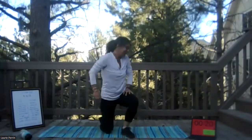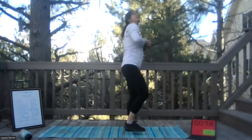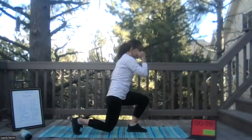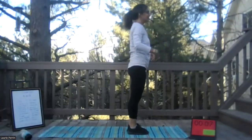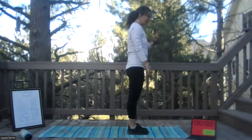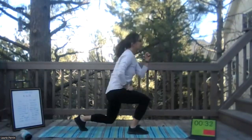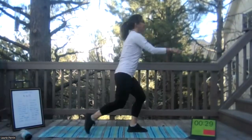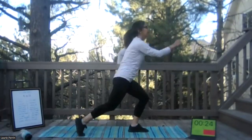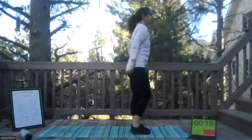Reverse lunge — you guys notice I have push-ups in there? Press up, come on! So reverse lunge: going back with your right, right arm forward, engage your core, step back and up. Top of your mat — step back with your right, right arm up. Keep that core engaged so you're not too wobbly. If you want, you can bring a knee through — you could do that on the last 10 seconds — you could do a hop, whatever works. It's your workout, let's make it count.